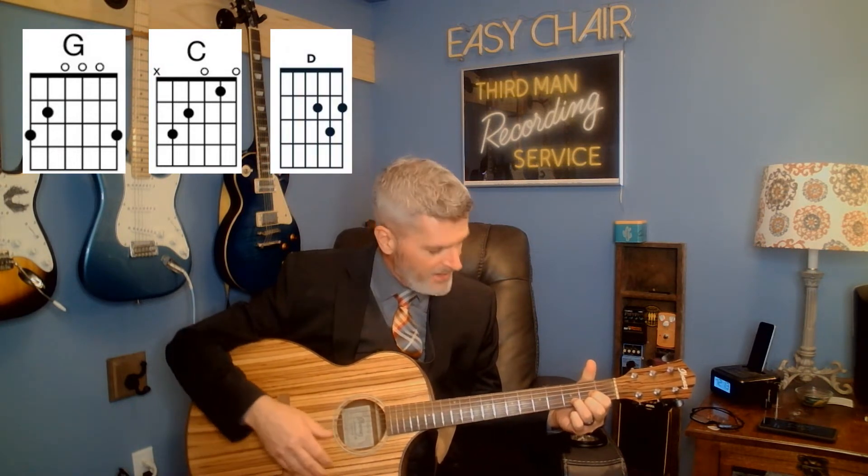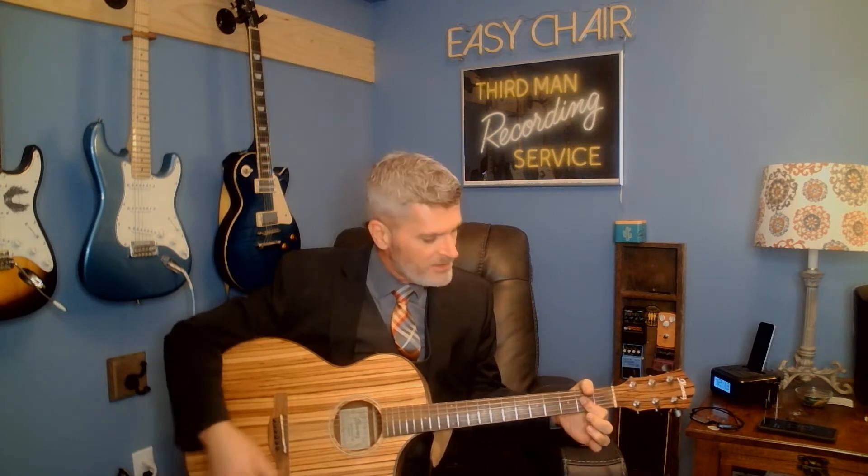It's three chords for most of the song, with one we'll add later: G, C, D. If you know those three chords, you can play a million and a half songs — this is one of them. Later we'll add A. That'll be easy.